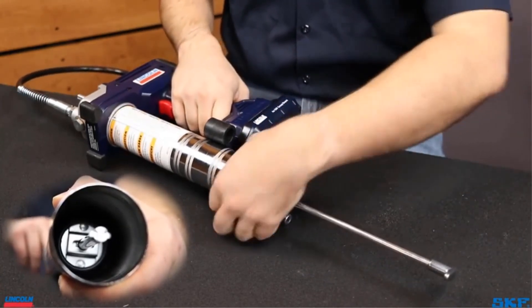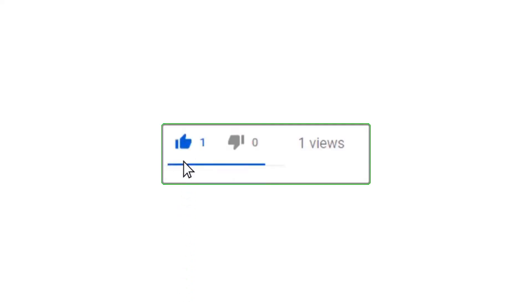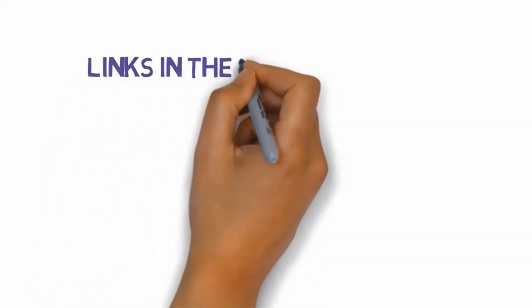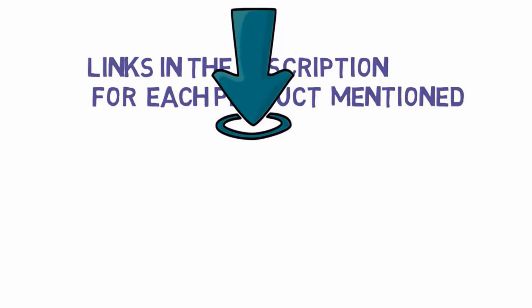All right guys, that's all for now. If you enjoyed this video, please go ahead and leave a like and comment, and make sure to hit that subscribe button and enable your notification bell icon to get the latest videos from our channel. Be sure to check out the description for links to find the most updated pricing on all the products mentioned in this video.